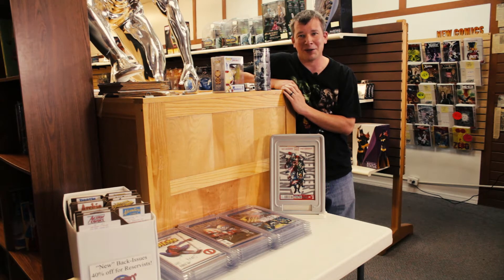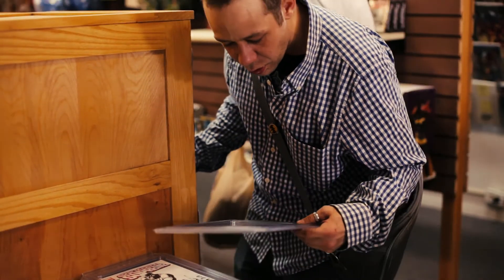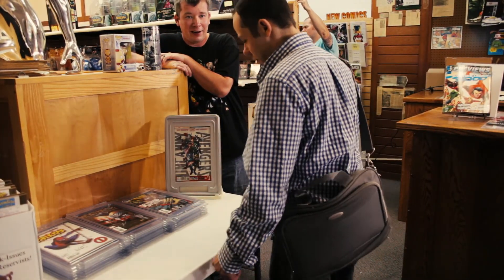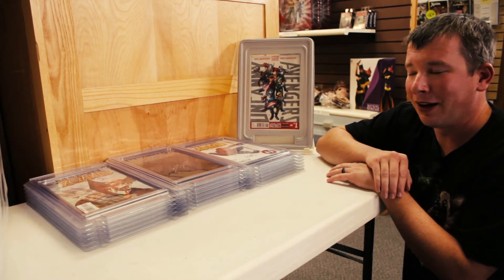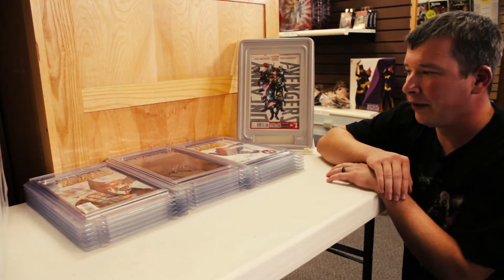He kind of looked at me like I was nuts, but over the next couple of months he realized I was really serious about it. I had interviews with store owners and comic collectors and really tried to get a handle on everything that everyone wanted in this product so that we could protect, store, and display.